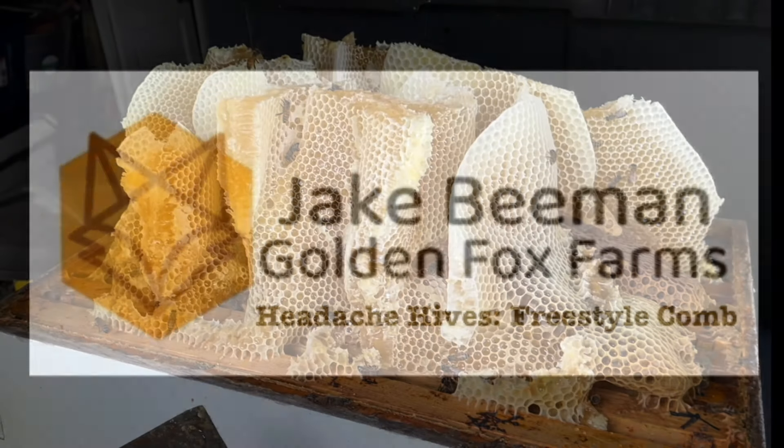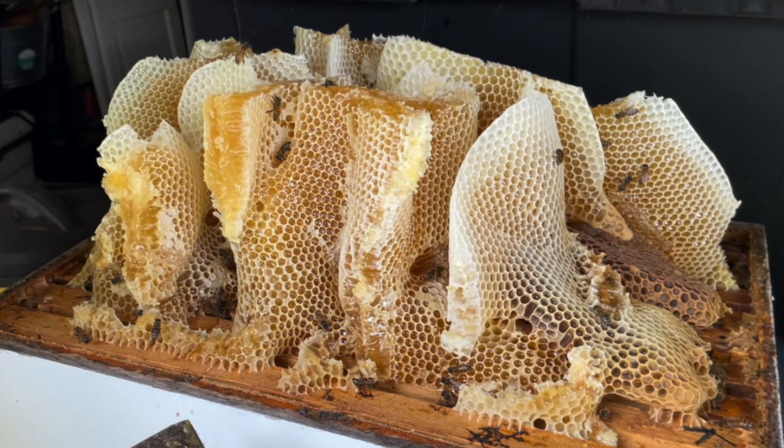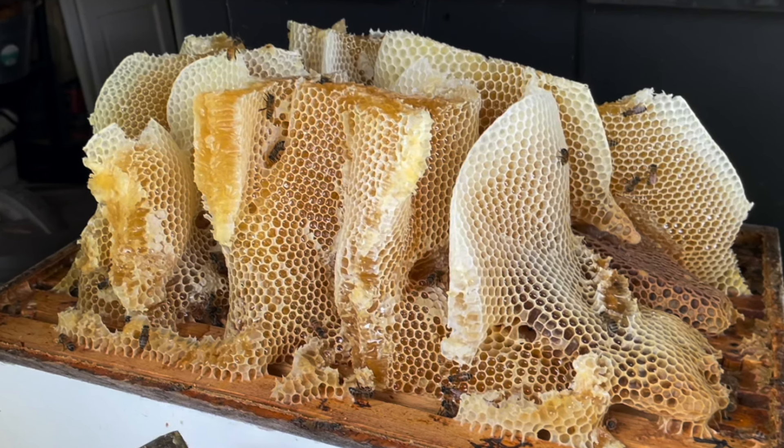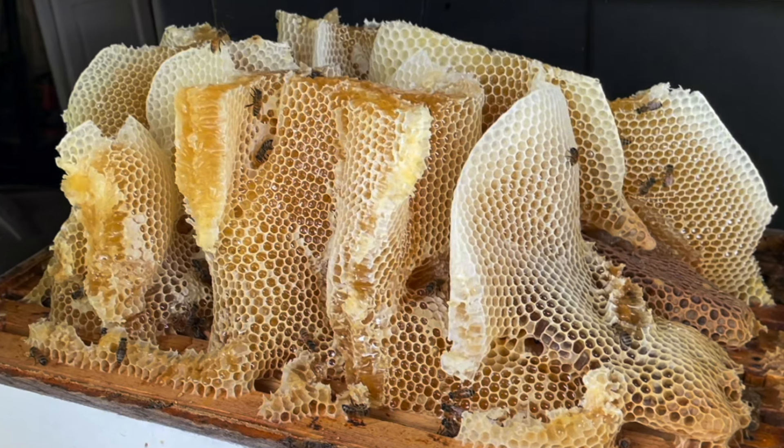Hello, this is Jake B-Man with Golden Fox Farms. Today we're going to talk about some headache hives. In particular, these are hives with freestyle comb built in them.